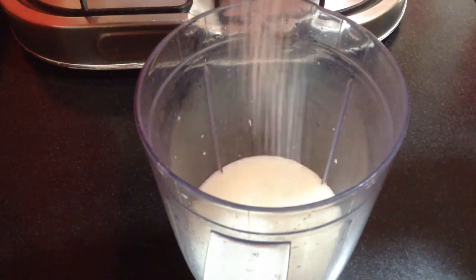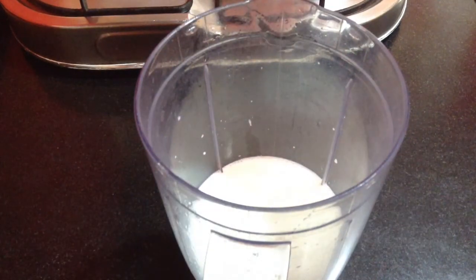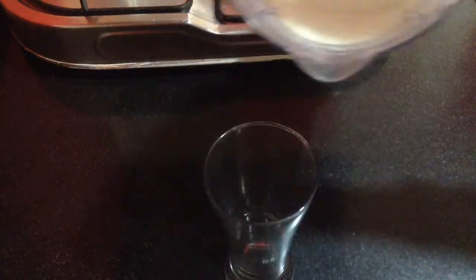I am going to add in around 2 tbsp of sugar. If you don't want, you can skip it. Now I am going to blend it. After blending, pour it in a tall glass.